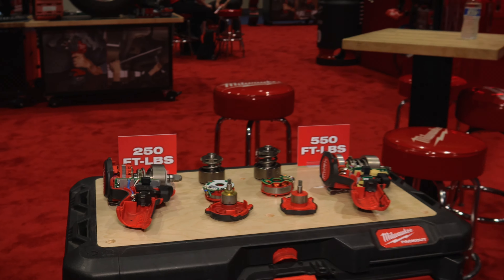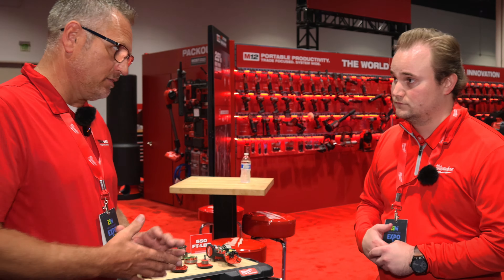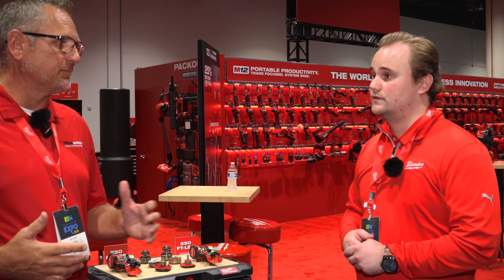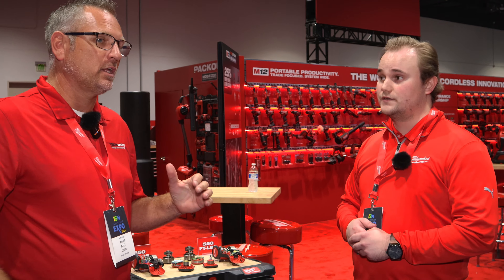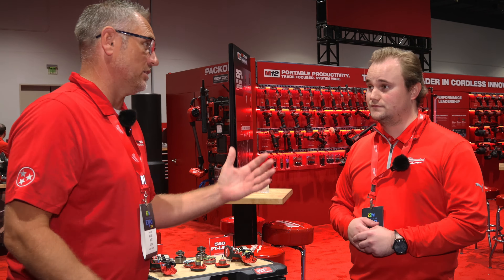That is obviously heavier, so we need a more powerful motor to turn all that mass. This tool was 250 foot-pounds before, and now it's up to 550. You guys didn't only just increase it by a little, you doubled it. Yes. And plus some.